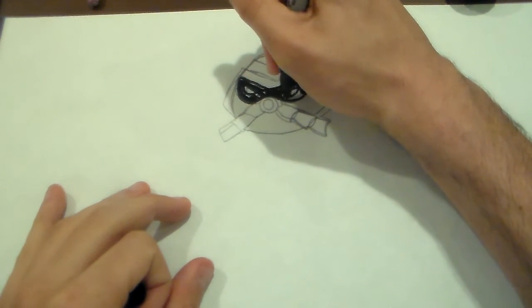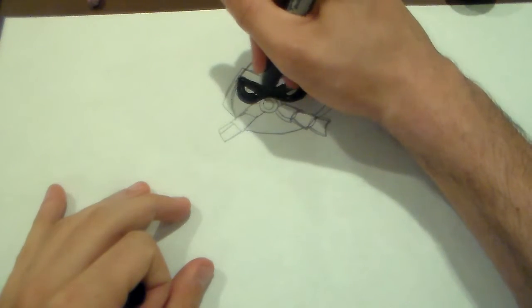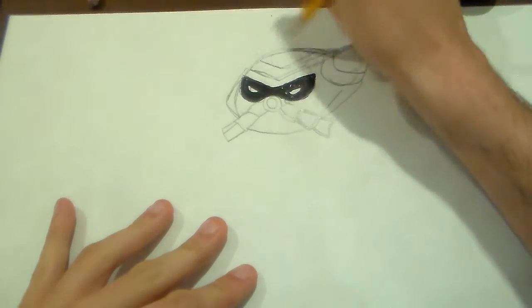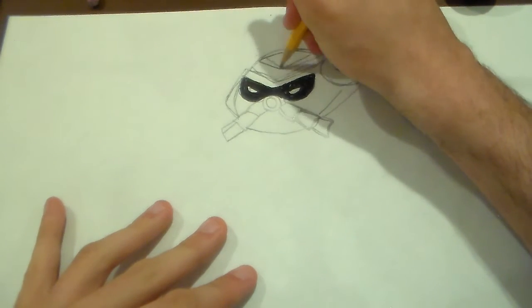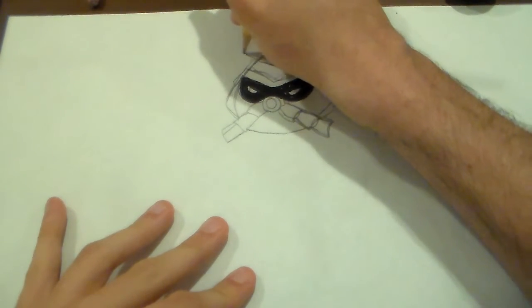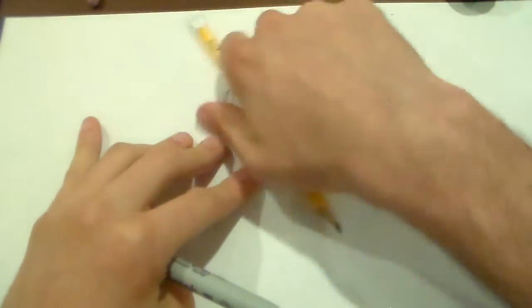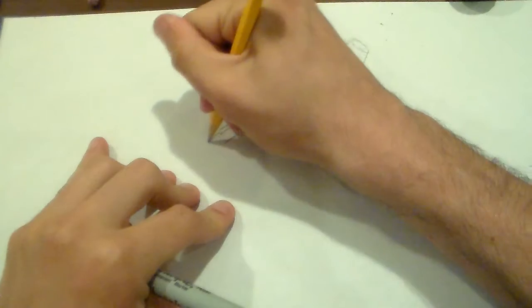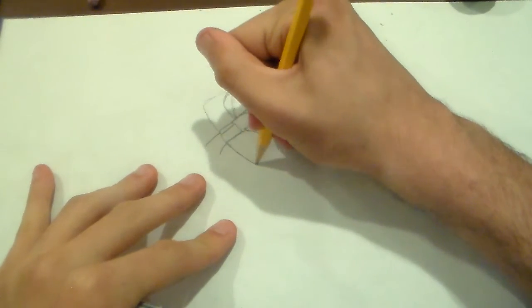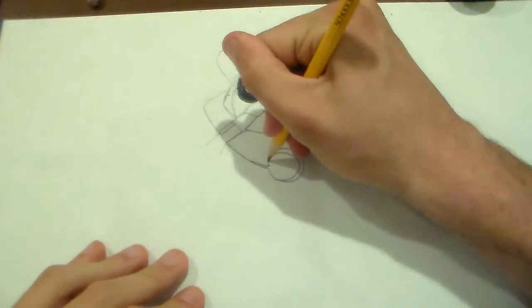There we go. There's Overblow. There's Overblow's eyes here. There we go. Okay, next up we draw the Omnitrix symbol on his chest.